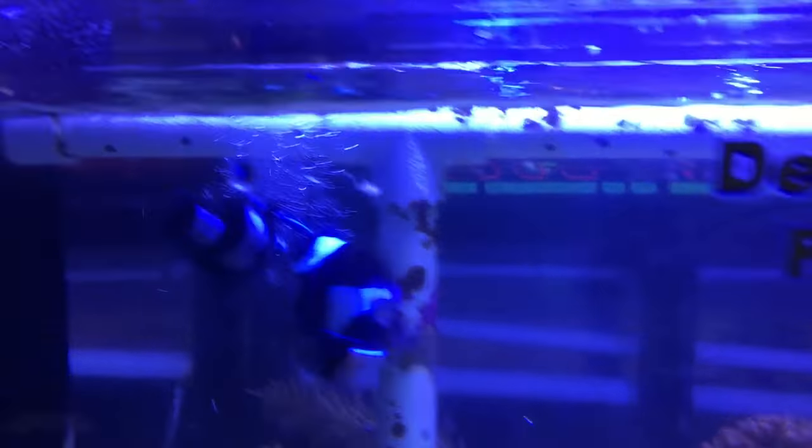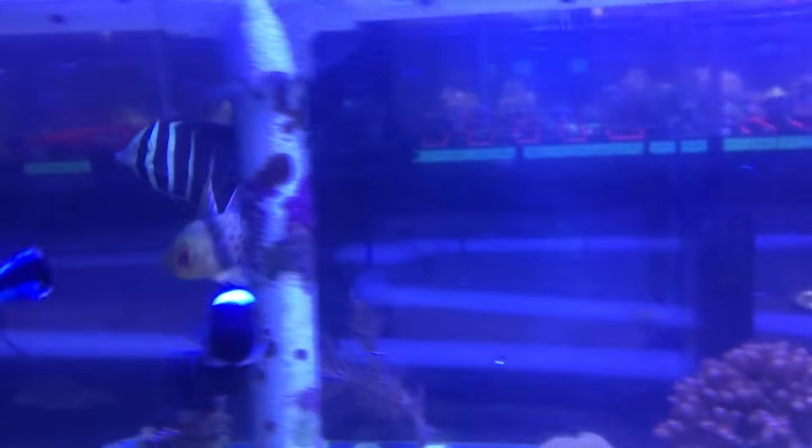These guys are carnivores, and in addition to the parasites they eat, they should be fed a quality meaty food. They can be finicky eaters. It's recommended to feed them frequently because they don't eat much at one time. The minimum recommended tank size is 70 gallons.